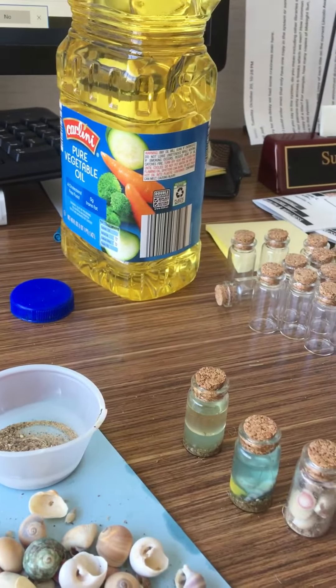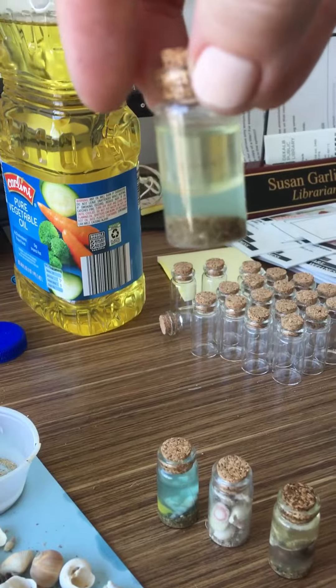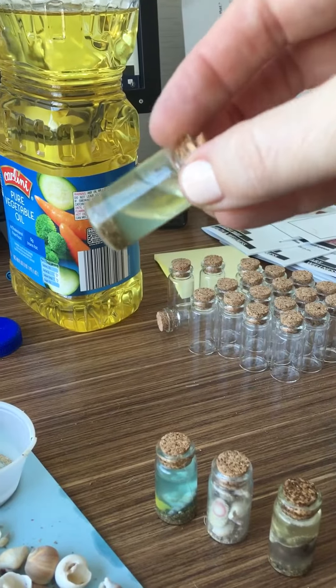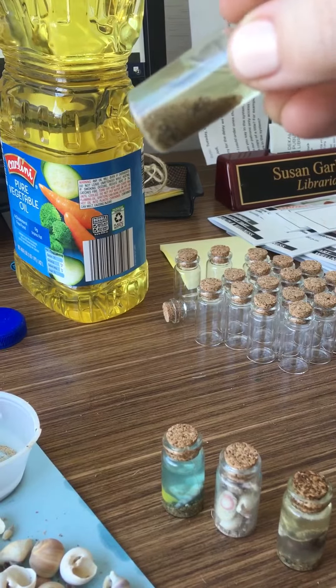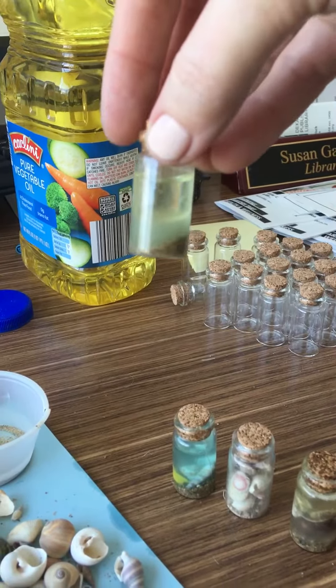You can add it in the bottom, put shells and sand, and then a little oil and it makes everything move around kind of cool. I didn't like this one as much because it gets cloudy.